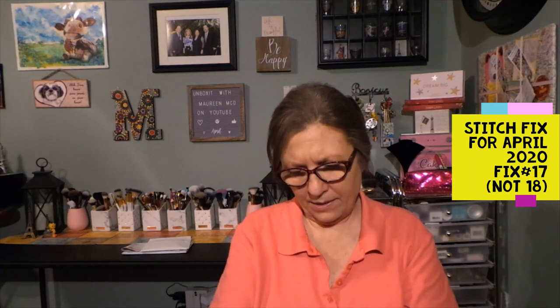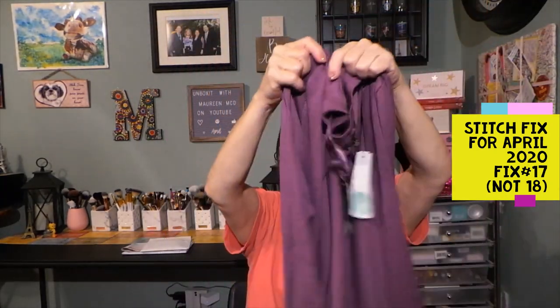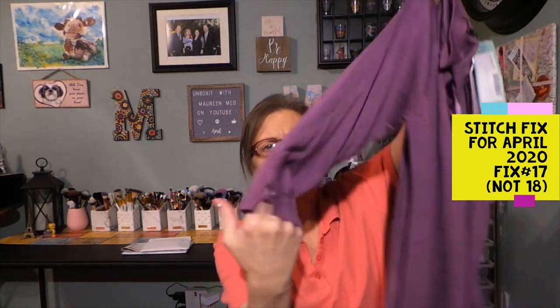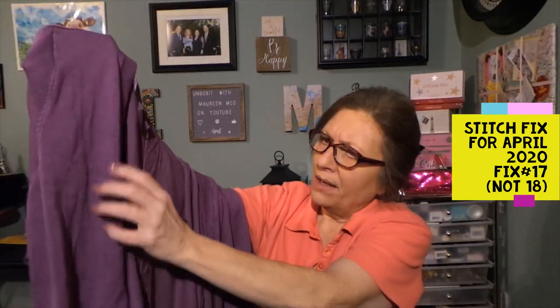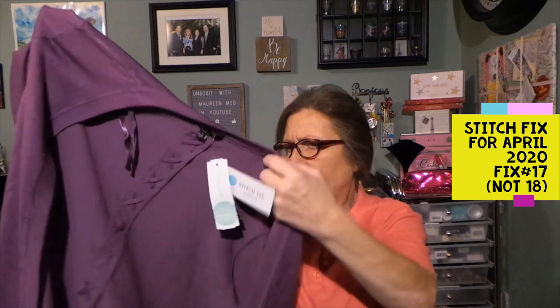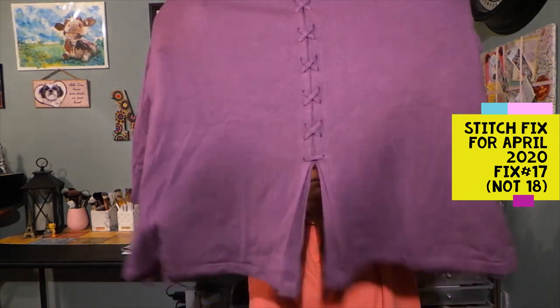The next item is from Letty and Me — the Aubrey Back Detail Cardigan in purple, size large. These look like almost three-quarter sleeves, and there's detail at the end of the sleeve. No buttons, no pockets — it's pretty straightforward. The detail is in the back with crisscrossing down the back, and the bottom opens up a little bit. That's really cute; I'm excited to try that on.